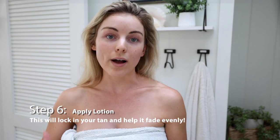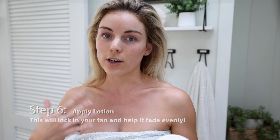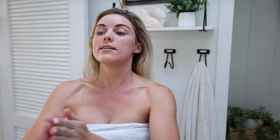Once out of the shower you want to make sure you apply lotion. This will help your skin stay hydrated, and with your skin staying hydrated the tan will last longer and fade more evenly. I feel like a lot of people don't keep up on this and then wonder why their skin looks flaky and dry and why the tan fades unevenly — this is a big indicator. Make sure you moisturize your skin every time you get out of the shower.